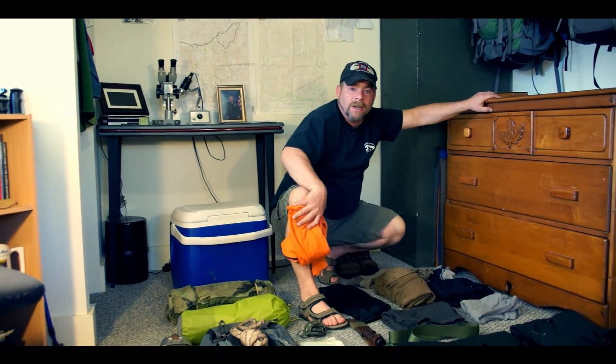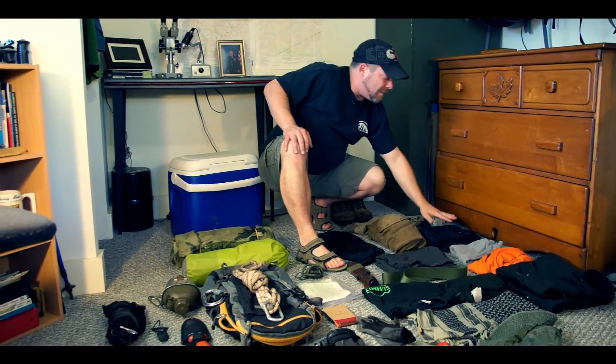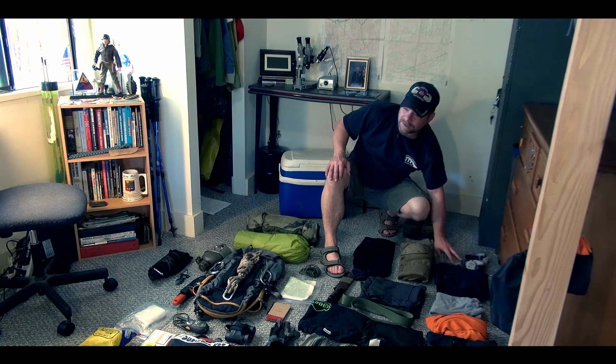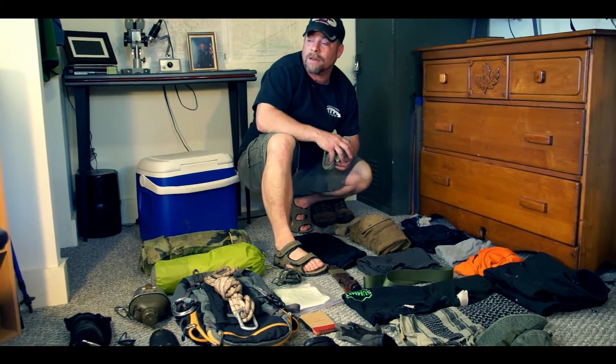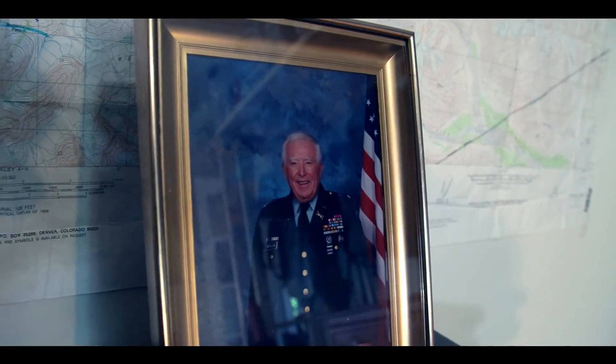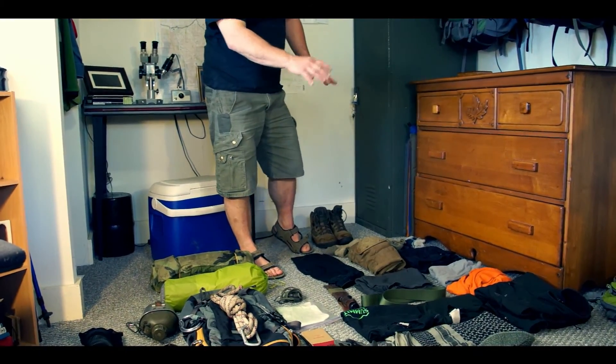The orange shirt is very visible and can be seen from a long distance. Then I have my rain pants and two extra pairs of socks. Since the Lake Stephanie bushwhack will be on Father's Day, I'm bringing my father's Korean War-issue wool socks and will wear them all day on Father's Day. That is the clothing I'll be bringing.